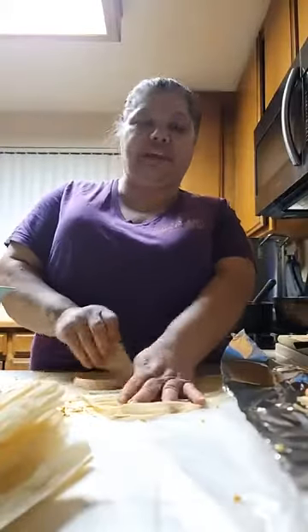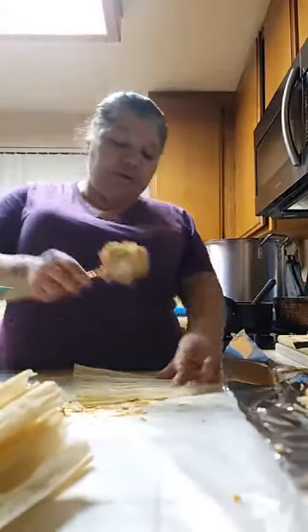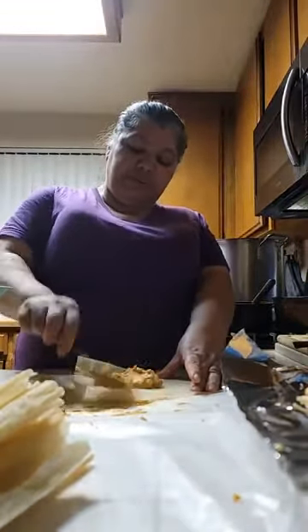Always in the kitchen — always, always, always in the kitchen doing something. Either baking or cooking or cleaning — all of the above.